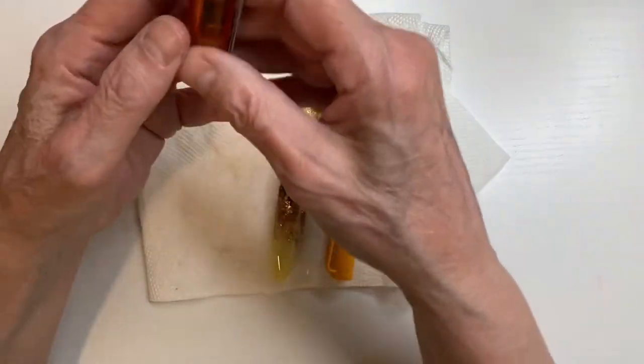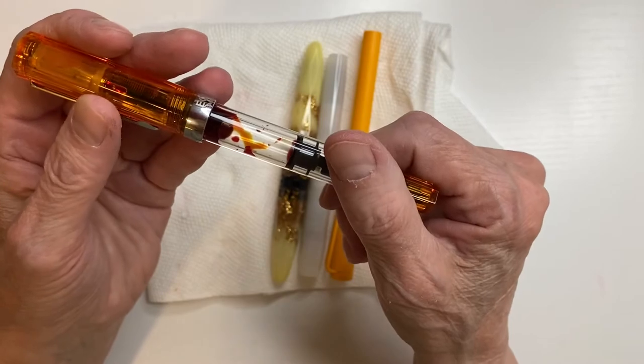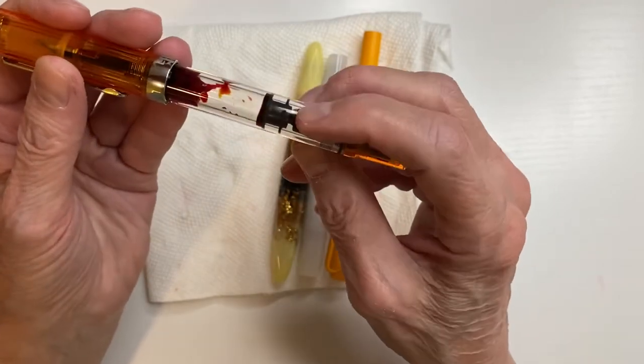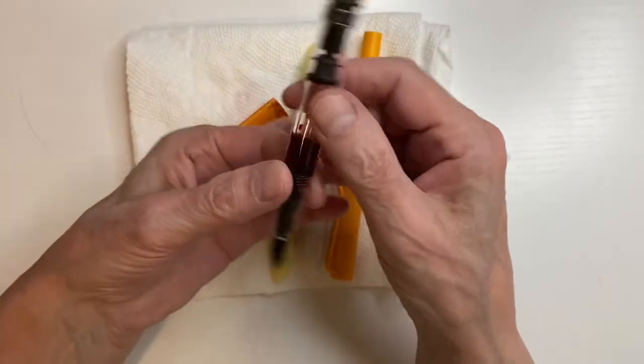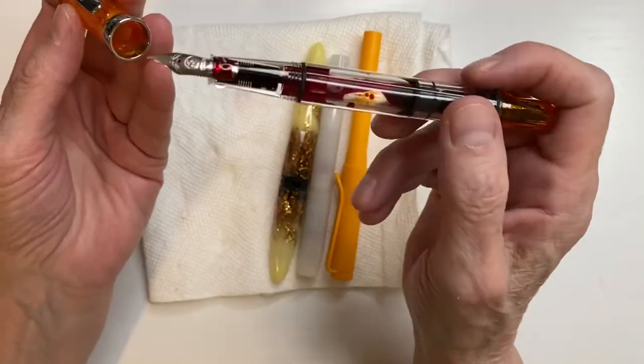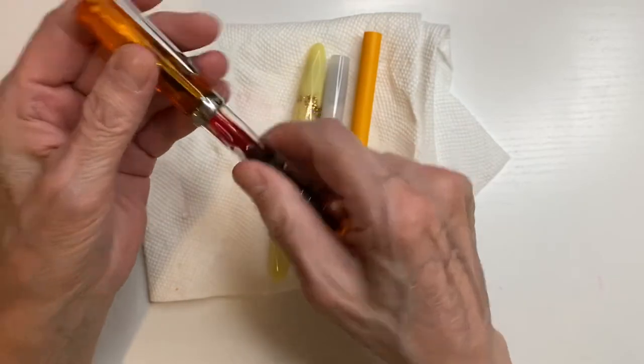But this one I filled approximately two thirds. I kind of wish I did more because this is going to be good through November.